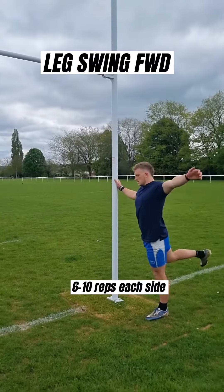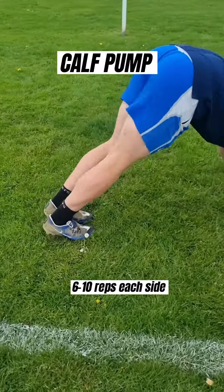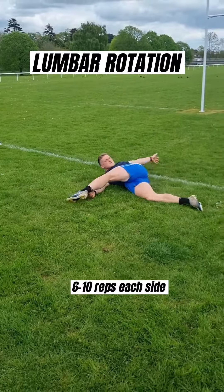We're then into leg swings forward and side for hammy and groin, really important for kickers. We're then into our calf pumps for our calves.